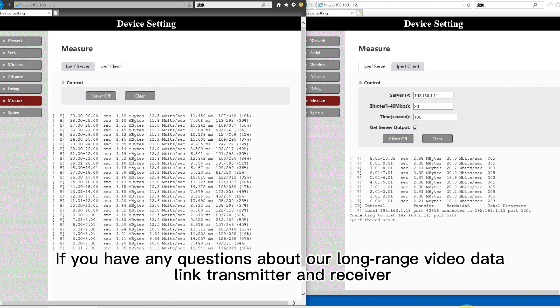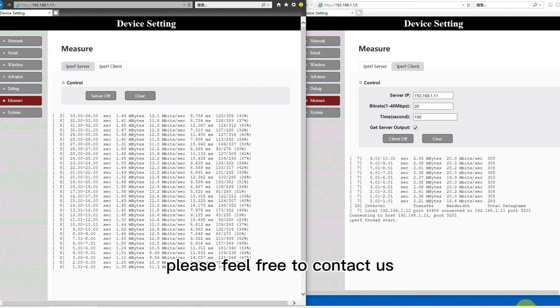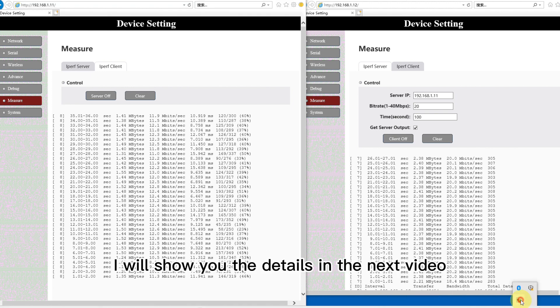If you have any questions about our long-range video data link transmitter and receiver, please feel free to contact us. I will show you the details in the next video.